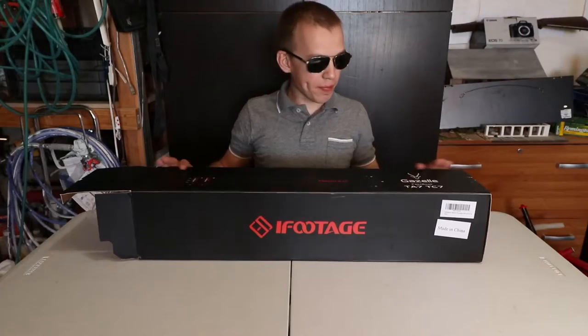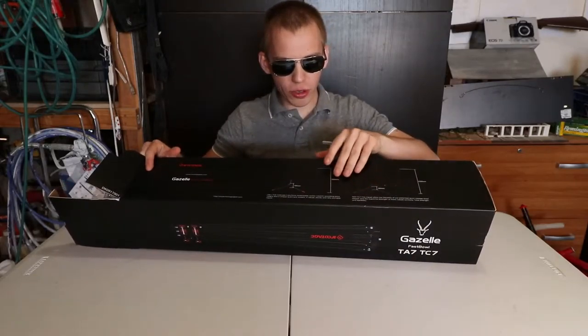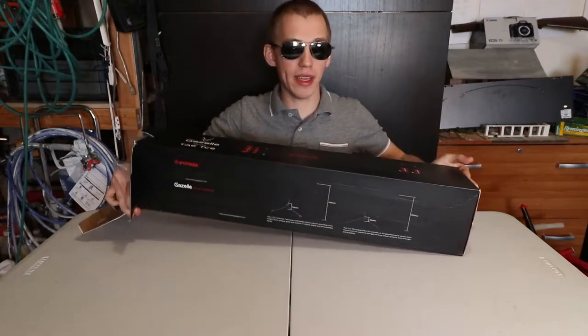This video is not sponsored. There's information about the lengths of the tripod, and on this side it tells all the different models. I'll get into that at the end of the video.